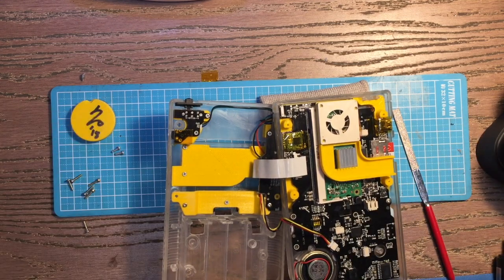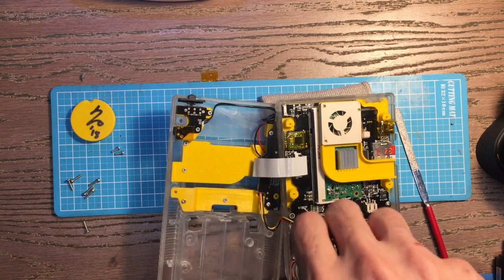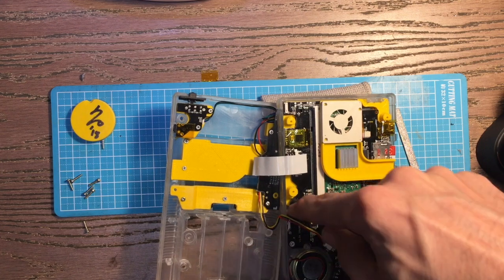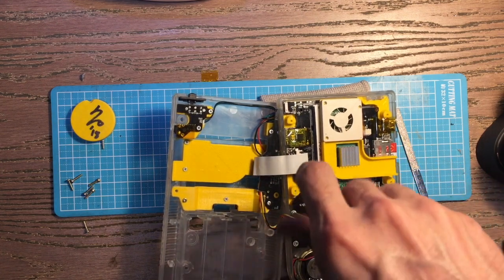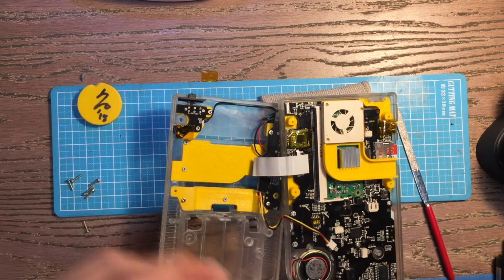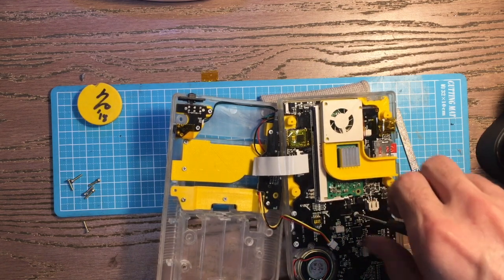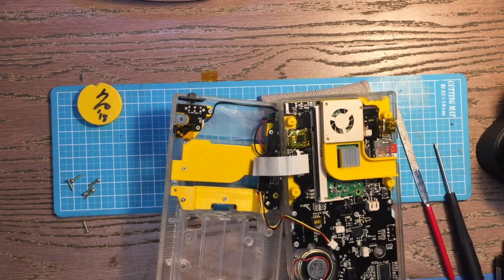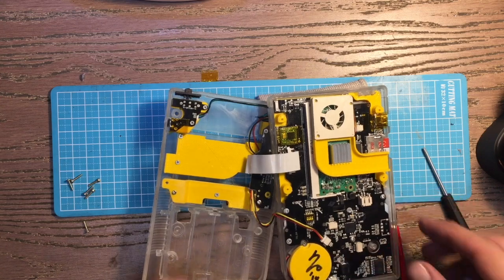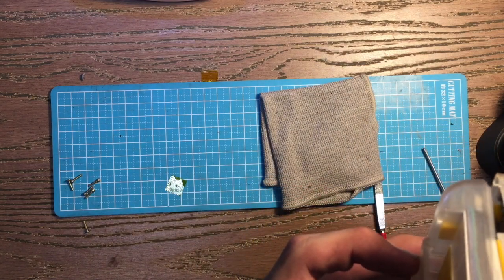Don't tighten these screws too tight either — they don't really need much bite to do their job. I'll probably swap that with one of the bigger ones but leaving it for now. Speaker retention done.